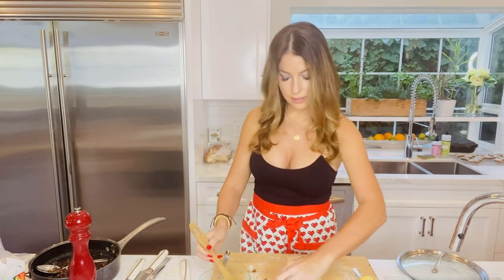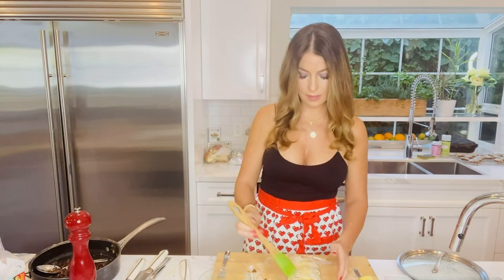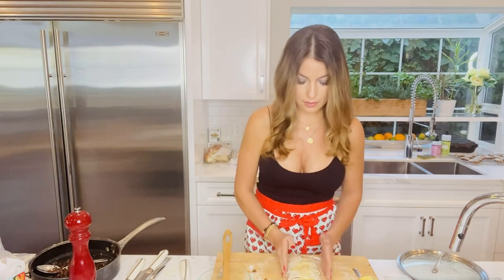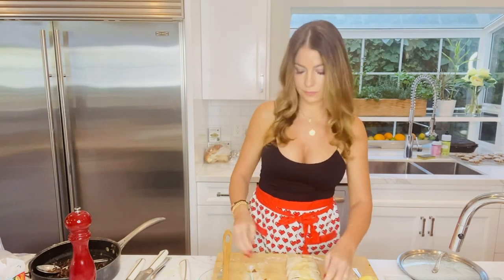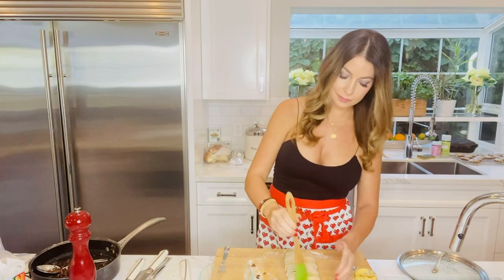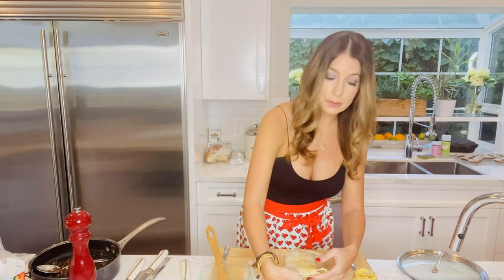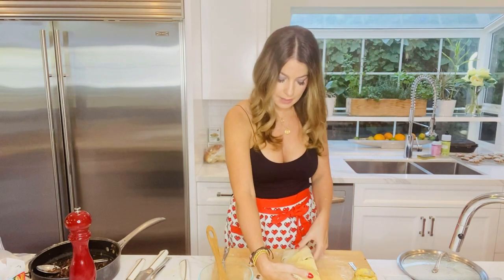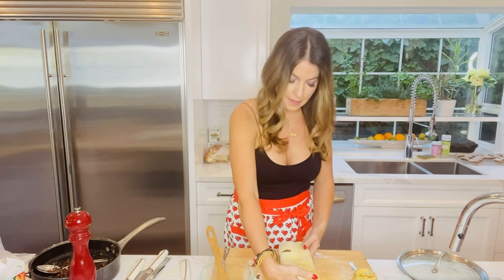This looks beautiful. I'm going to make sure it's uniform, and then transfer it to my baking sheet before applying the final egg wash.